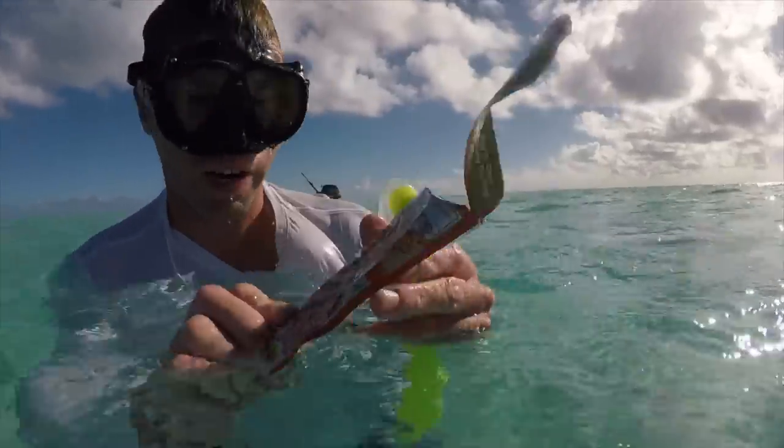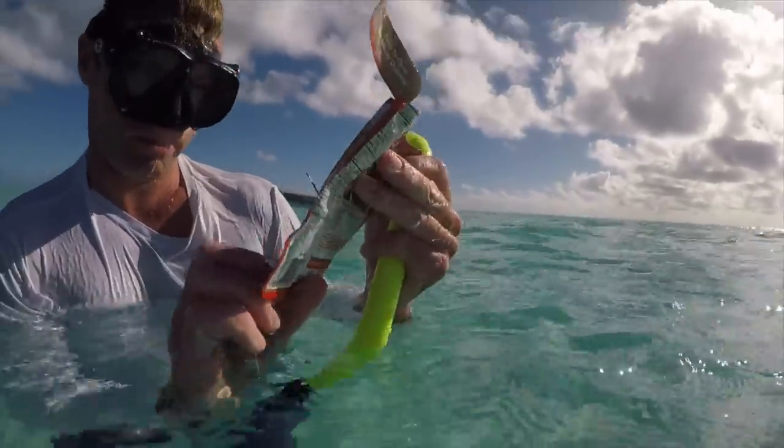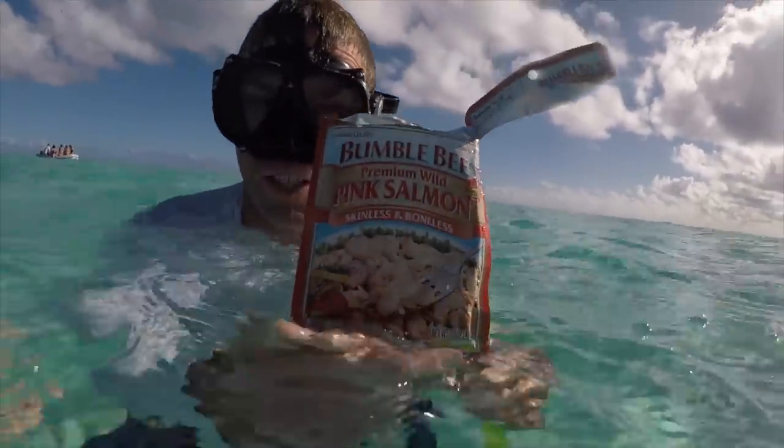I cannot recommend Bumblebee premium wild salmon for stingrays.